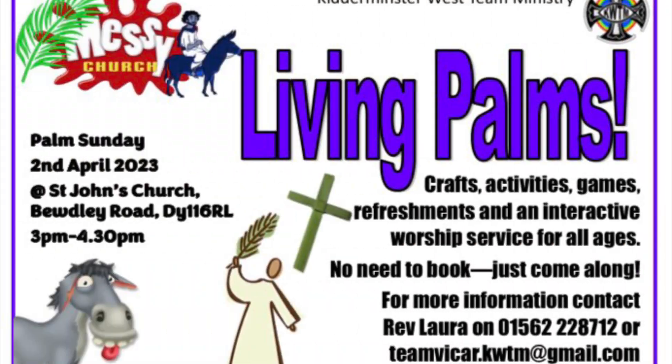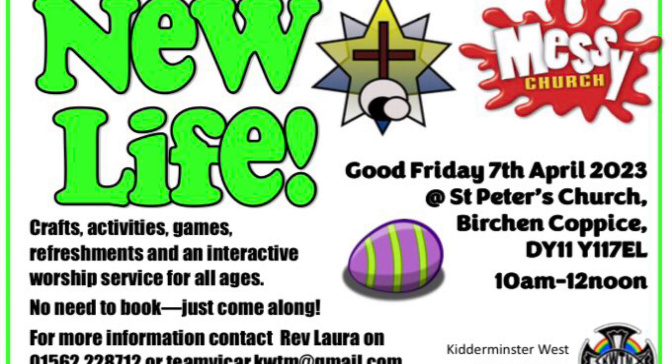Thanks so much for joining Messy Church Bright and Beautiful today. Messy Church returns in April with two special services for Easter. Messy Church Living Palms is on Palm Sunday the 2nd of April, 3 o'clock at St John's Church. And Messy Church New Life is on Good Friday the 7th of April, 10am to 12 noon. You will be really welcome. Hope to see you there. See you next time and take care. Bye.